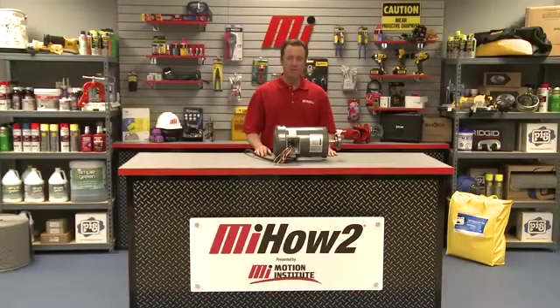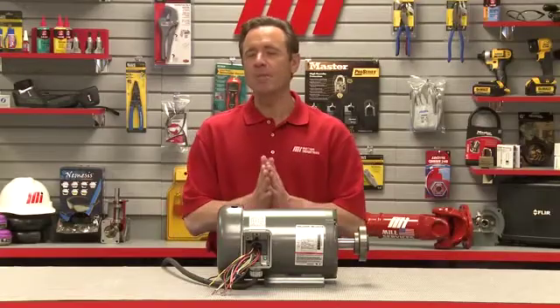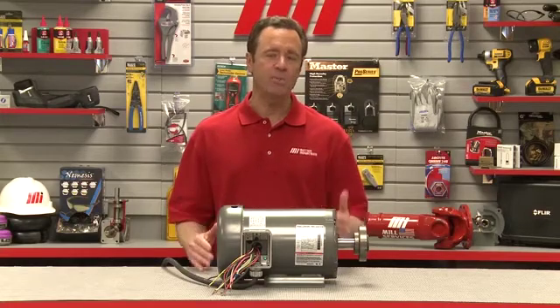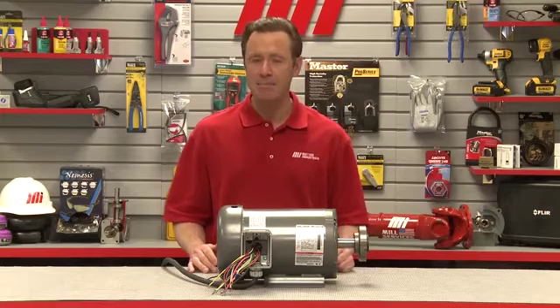Hello and welcome to another Motion Industries how-to video. My name is Tom Clark, I'm your host, and in today's how-to, I'm going to give you an overview of the various parameters of a motor that are identified on a nameplate.